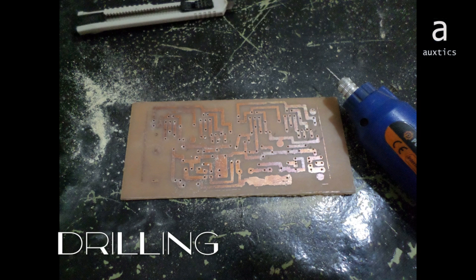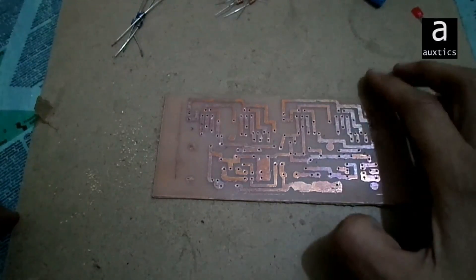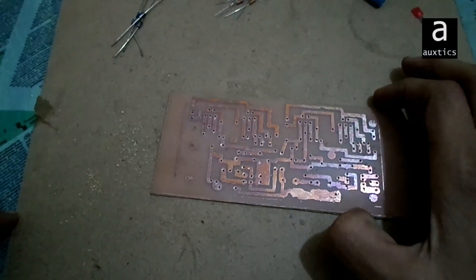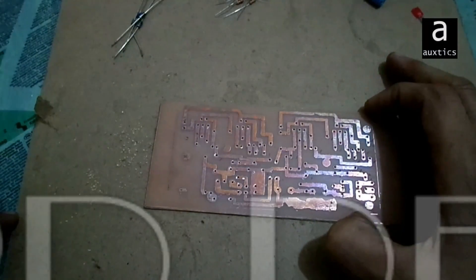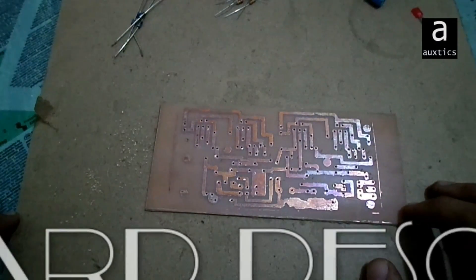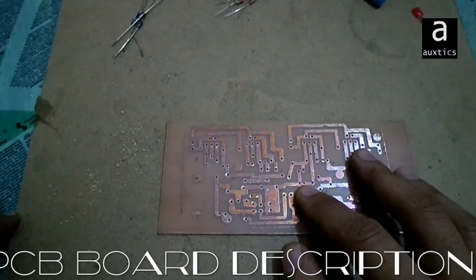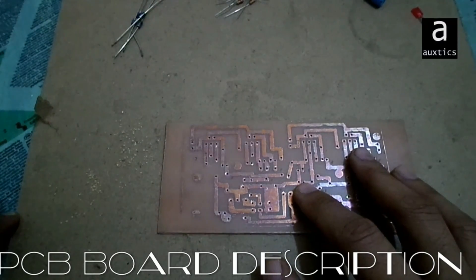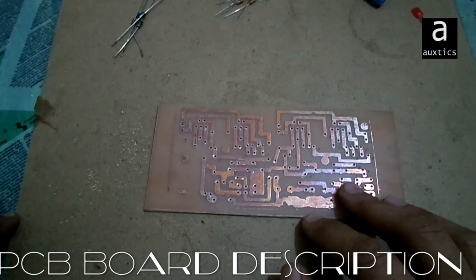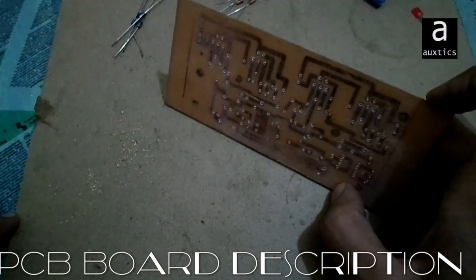Hello friends, this is the 70W board based on the TDA chip. This is a stereo board containing 2×35W dual channel, which makes it stereo. This is basically the bridge version of the TDA-based board, and it sounds great too.